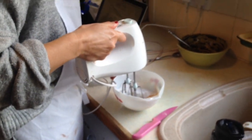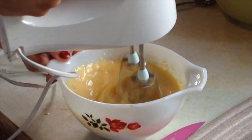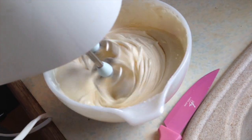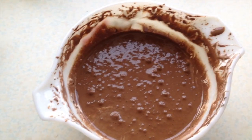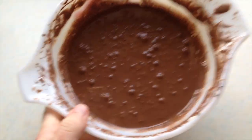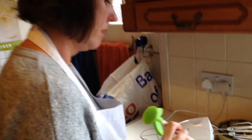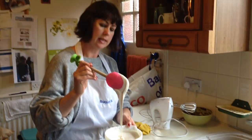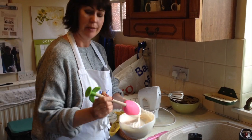Six egg yolks and 100 grams of caster sugar. Just while mum's doing that, this is what mine looks like now I've mixed in the chocolate mixture. Mum, what's happening now? Well, I've beaten up the egg whites and the sugar and it's a really cool look — the texture and colour are like really thick double cream. Do you like my spoon? Ten pence from a charity shop — I love that spoon!